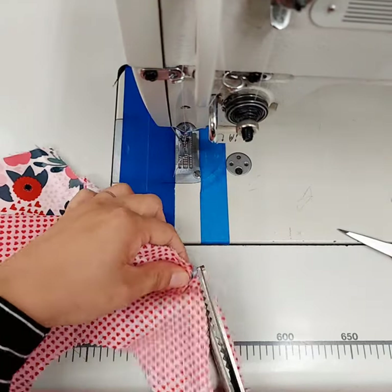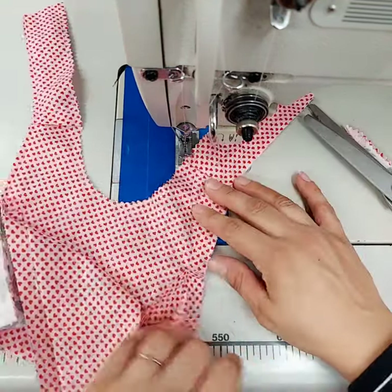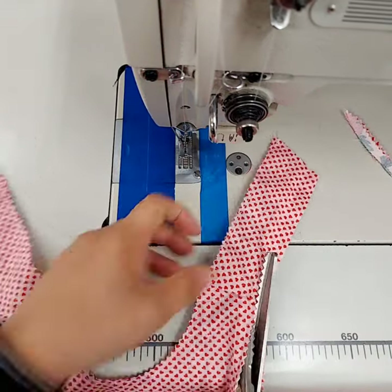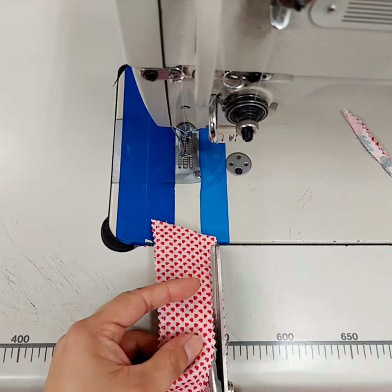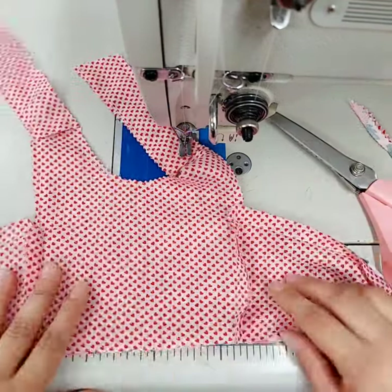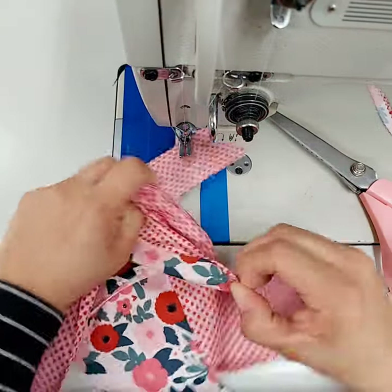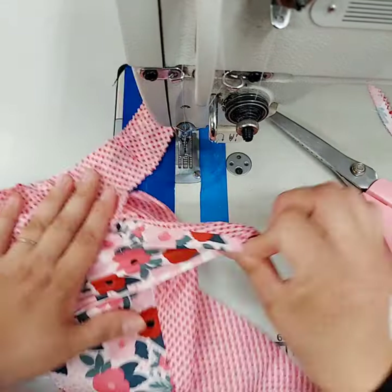Pull those others out of the way and snip right there, then do the other side. Now it's ready to be turned out. If you have a ruffle it's a lot easier because you can just grab your ruffle and pull it through, but I only have my faux piping so it's going to take me another second.